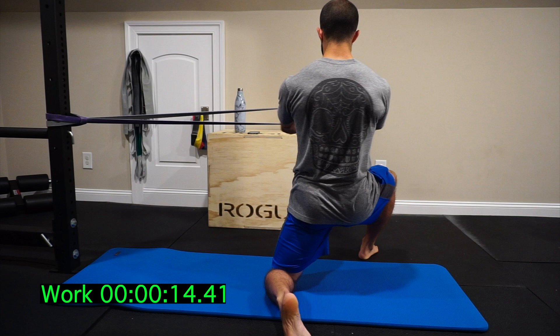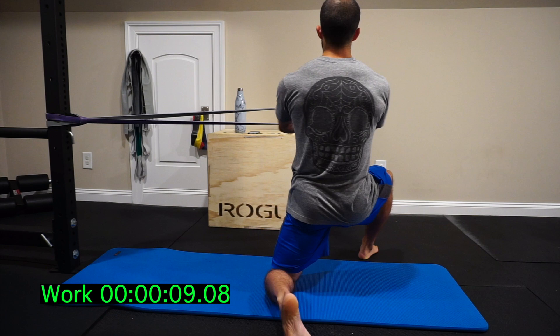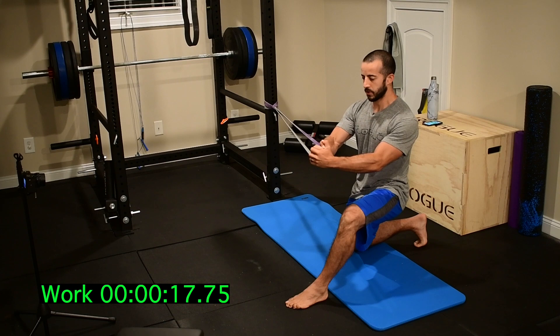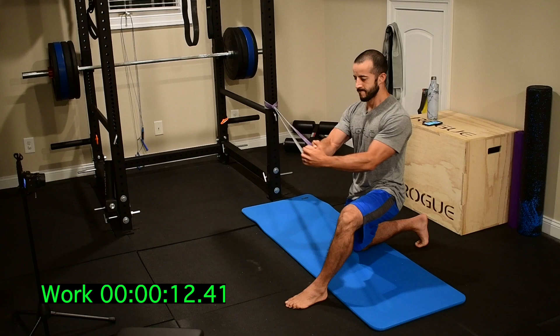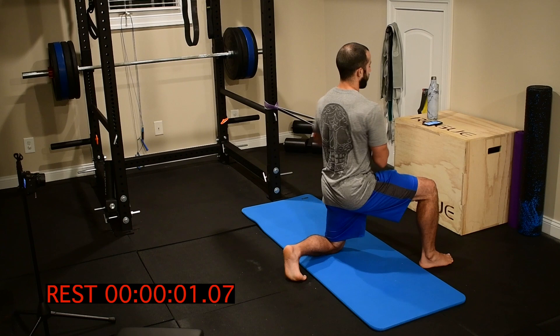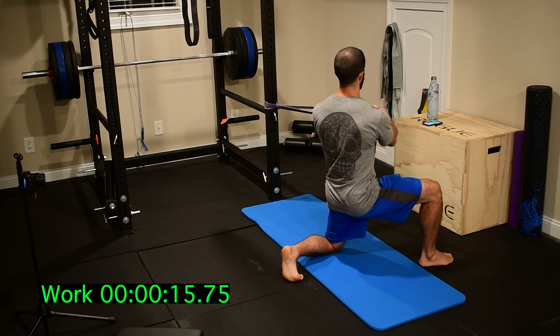Here we go. My close hand holds the grip closest to the bar, my free hand caps it. So whatever hand's inside, that's controlling the band. Set the glutes first. Pull those ribs toward the pelvis. My feet are anchored with three points of contact from that front foot — my first metatarsal, my fifth metatarsal, and then my heel.